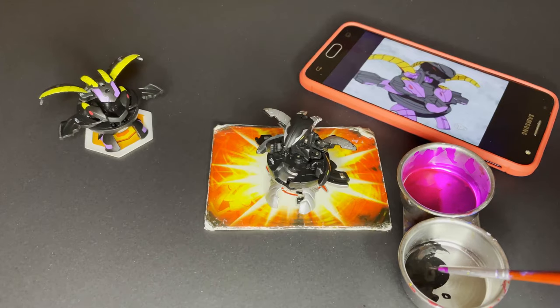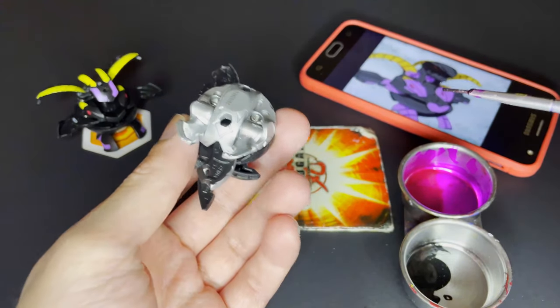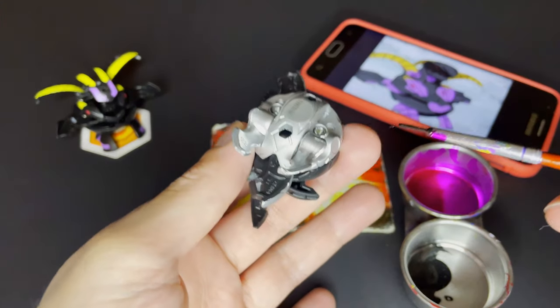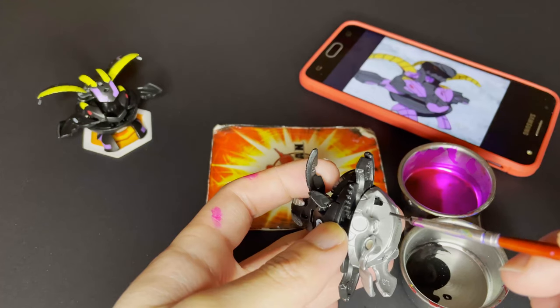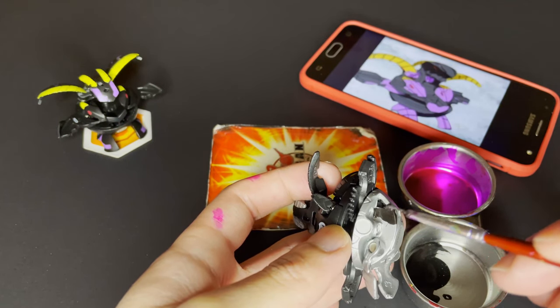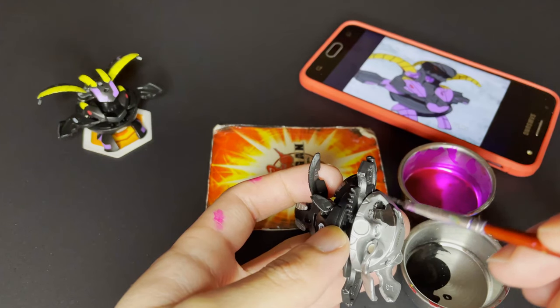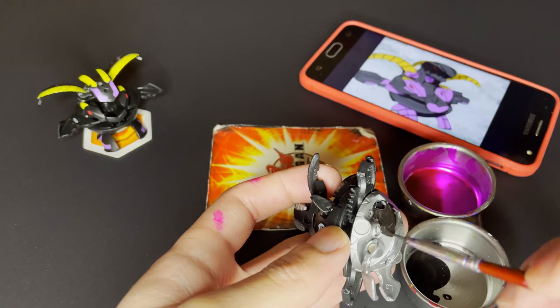For starters we're going to be painting the bottom silver area of Percival with the metallic black ink paint. First I'm gonna be using a fine brush to start the painting process, and just as a heads up to everyone, I'll be speeding up a couple of sections of the video because if I don't we're gonna be stuck here for like three hours — because it really took me three hours to paint this Percival.